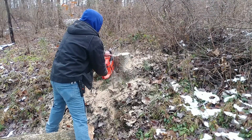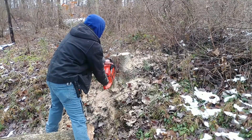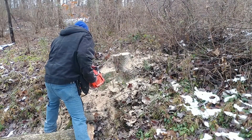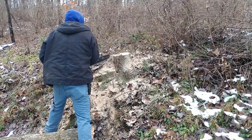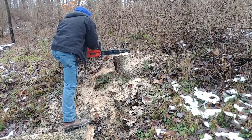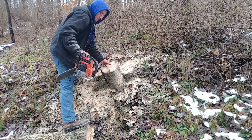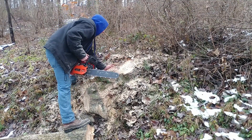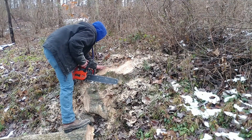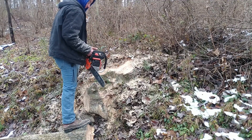Speaking of the sickle bar mower, I forgot to mention — we also got a John Deere sickle bar mower with a seven-foot arm, so we have a foot longer reach with it. I don't think I ever made a video of it; maybe at some point I will if you guys want to see it. The saw here — an 18-inch bar and chain — would not reach through the entire stump; it didn't reach to the other side because of the roots that flared out.